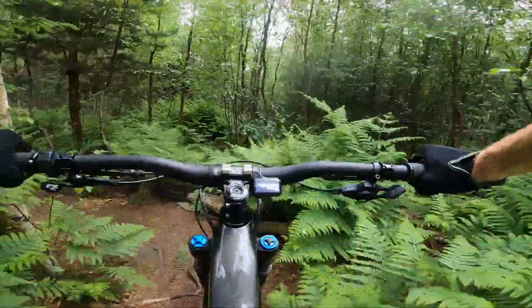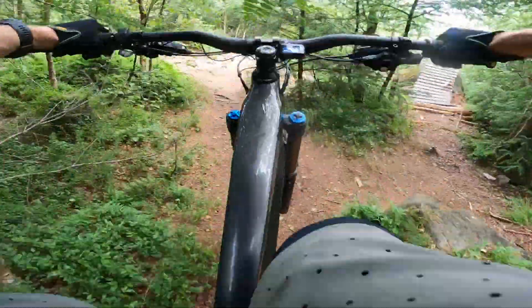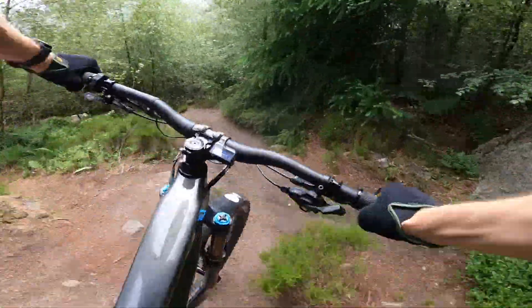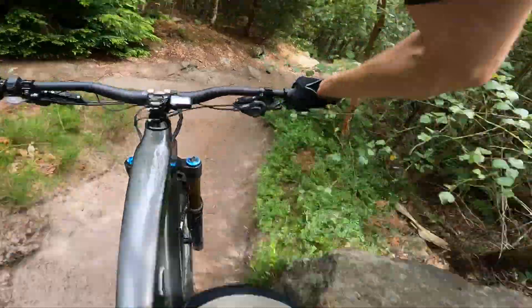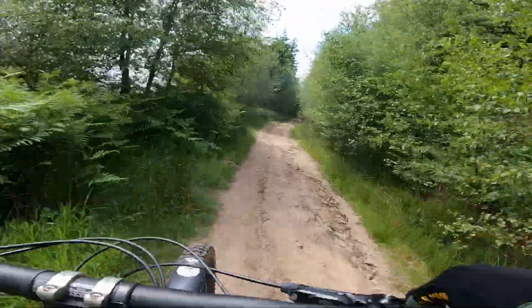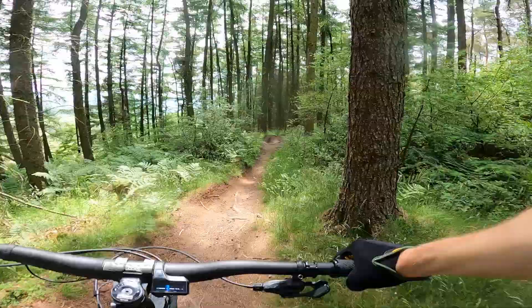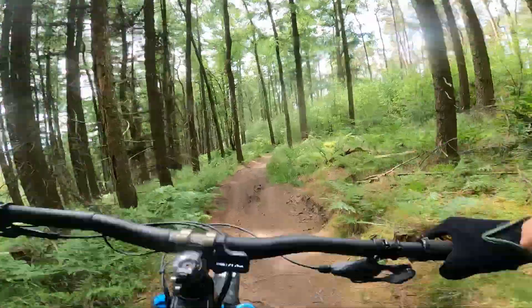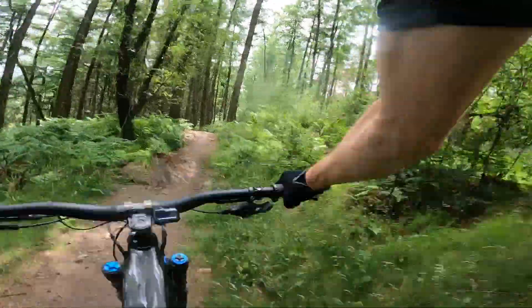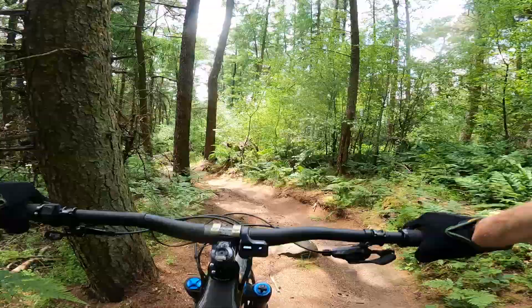The other big maneuverability asset on this bike on really tight stuff is the fact that it's mullet — 27.5 inch rear wheel, 29 inch front. So you've got that cutting ability of the taller front wheel, and then the cushioning, grip, and tighter contact patch of the smaller rear wheel. They've really maxed out that mullet capacity on the back — it's a full 2.8 inch Minion DHR, and then an Assegai 2.5 up front.